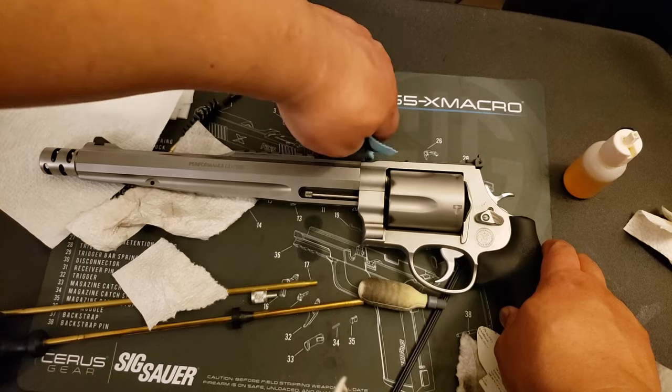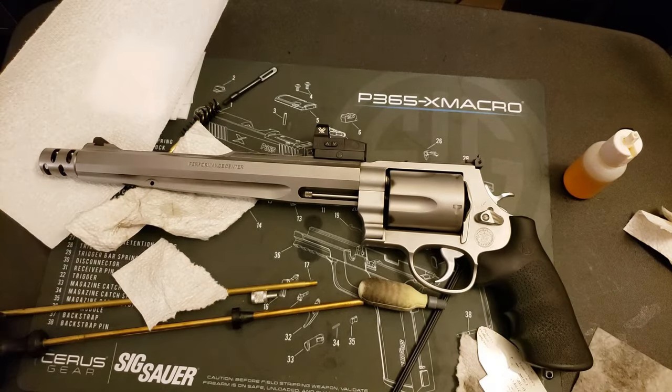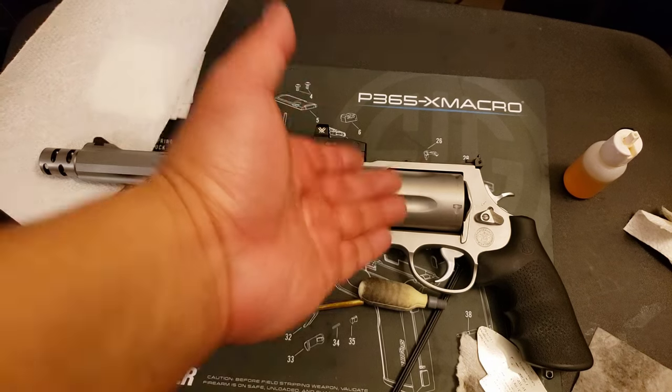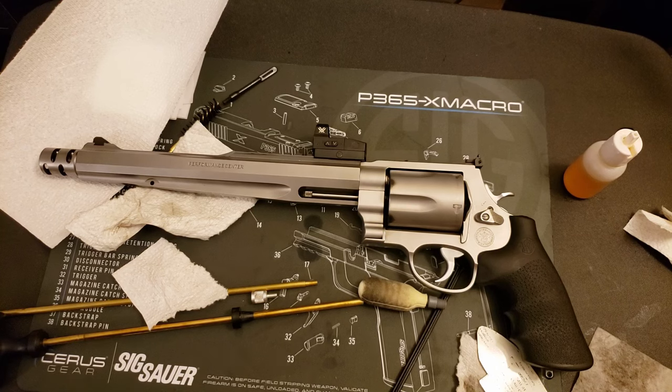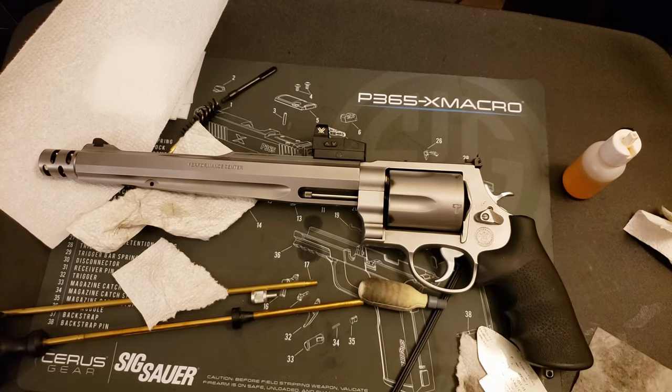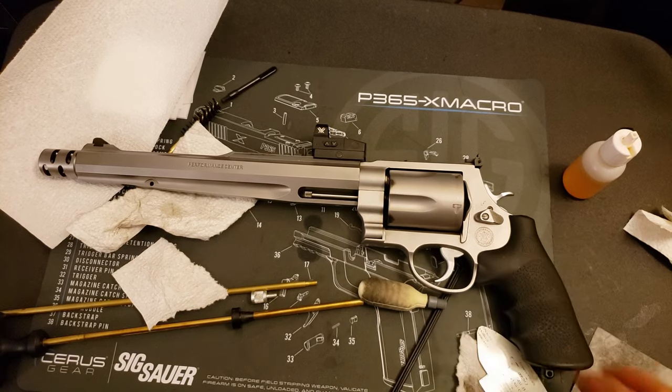And there we go. Hand cannon is ready for duty once again. I mean, it was ready for duty before — as bad and dirty as it looked in the beginning, it's still gonna shoot. But anyway, whatever happens on Eclipse Day, me and the hand cannon will be ready. Thanks for tuning in, thanks for watching — give me a like, give me a subscribe. Thanks once again for watching. Catch you guys next time. Stay safe on Eclipse Day, and if you got a hand cannon, keep it ready.